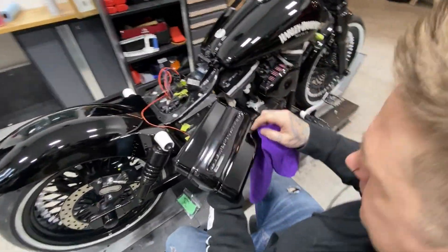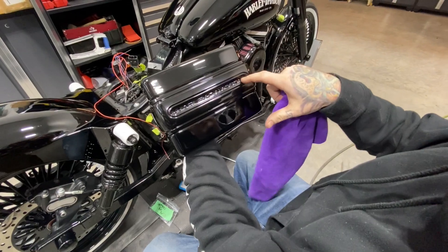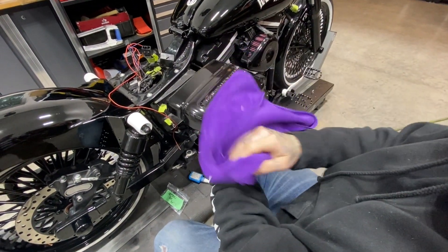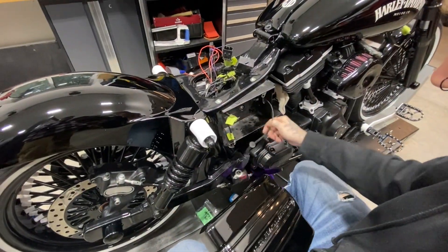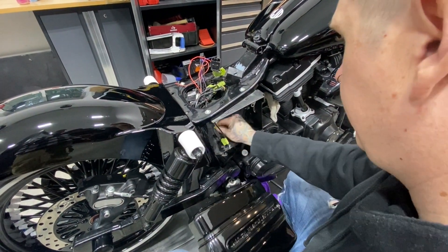I just double-sided taped this piece — that's the piece we powder coated and kept the black-on-black Harley Davidson logo — and then this is the shroud that we painted. Got the battery box in. I'm obviously not going to put the battery in right now, but we've got all the wiring ready for it.